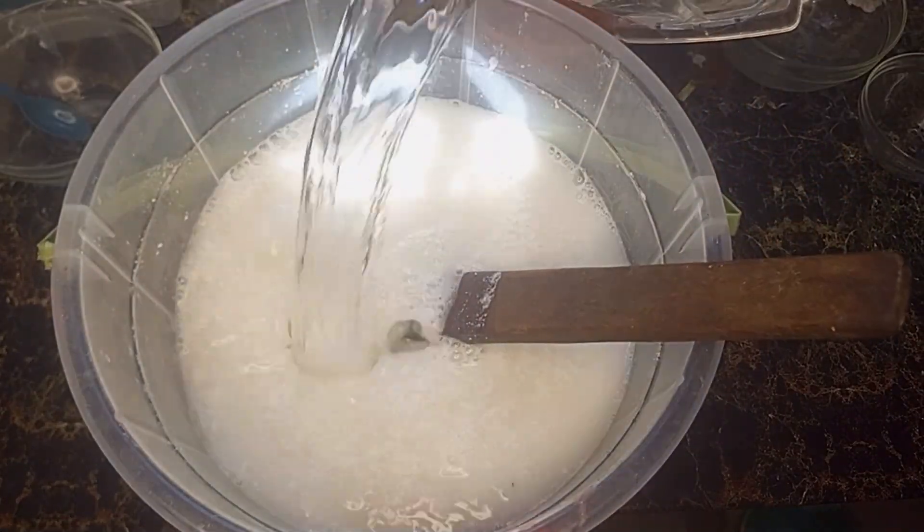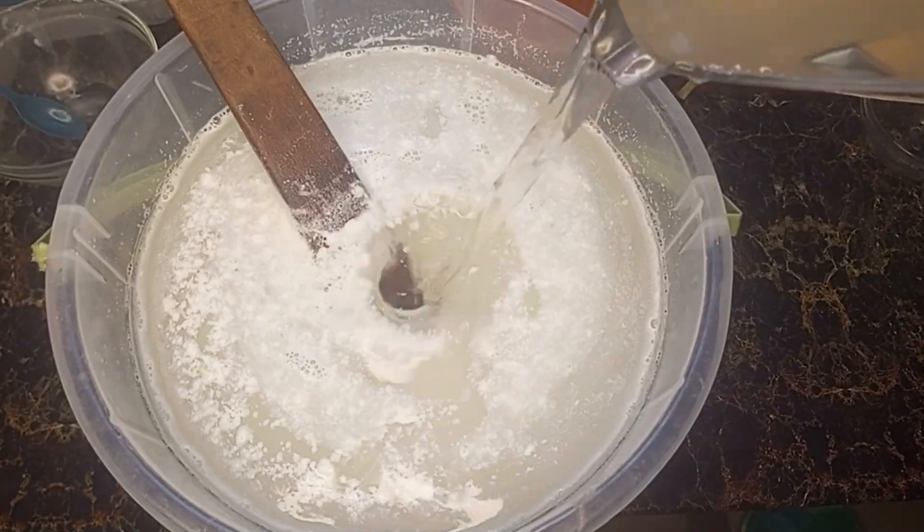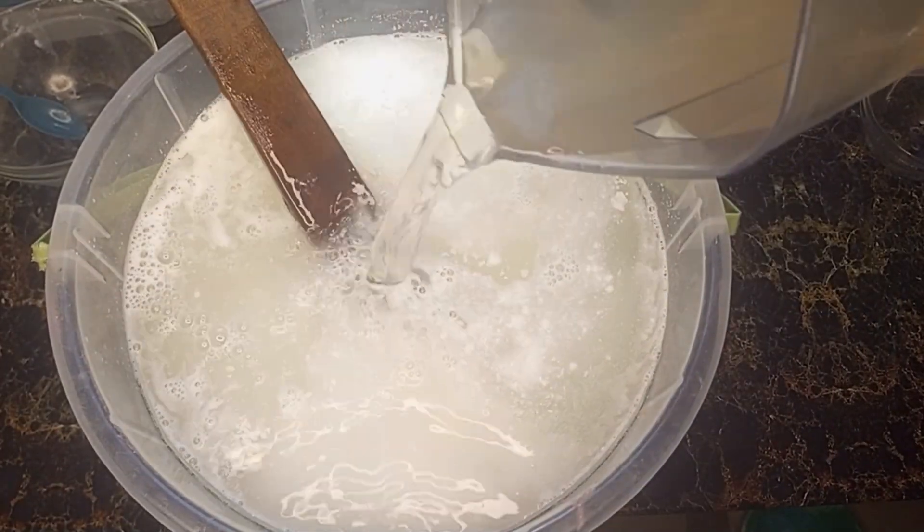Once everything is mixed well, add the remaining 5 liters of water, give it one final stir, and now it is time to let the mixture sit.